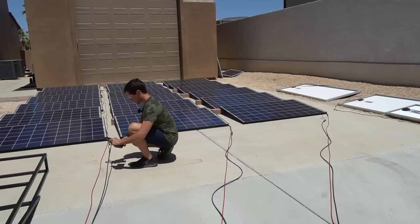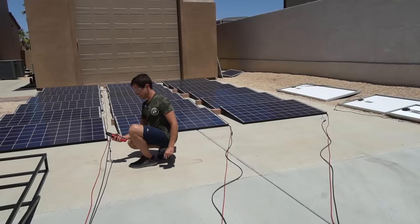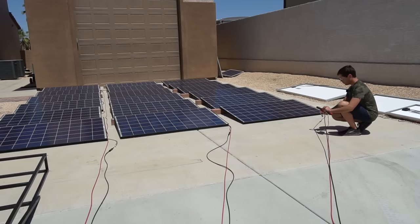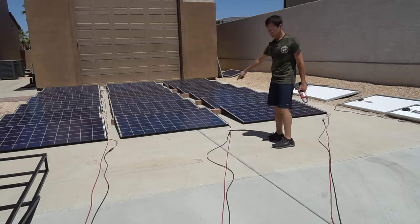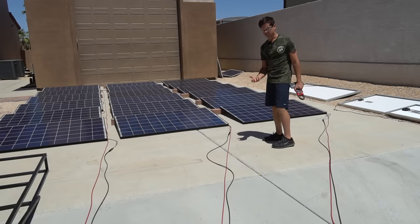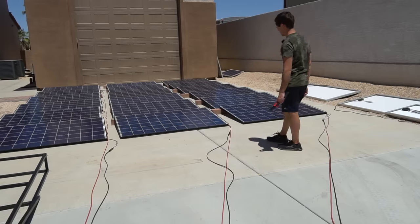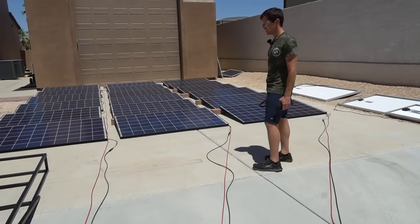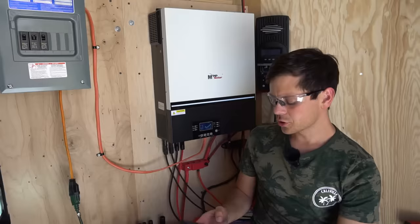Let's use the clamp meter to check current from each string. First string: 9.7 amps. Second string: 8.5 to 8.8 amps. Third string: 9.1 amps — that's pretty good. This row of panels had some really dirty ones; I used a white washcloth and it turned black, so I probably need to wash them a bit more. After washing, if I can hit 80% of their STC rating on a hot day, that would be incredible.